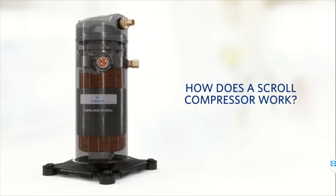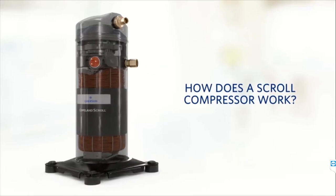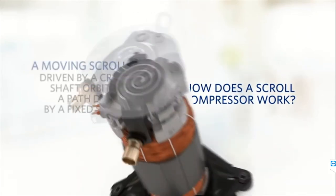There are two ports visible on the unit. One is the inlet port, which is at the lower side, and the upper side is the discharge port. The refrigerant enters from the inlet port and then, after compression, is discharged from the outlet port.